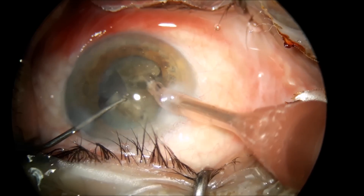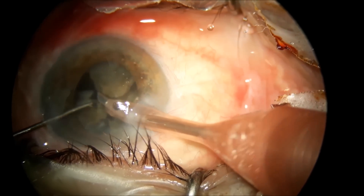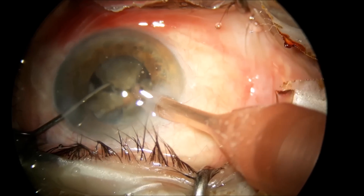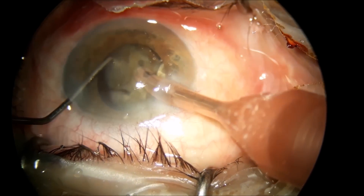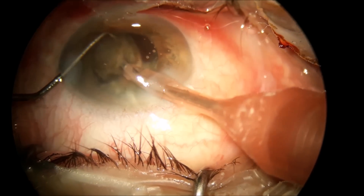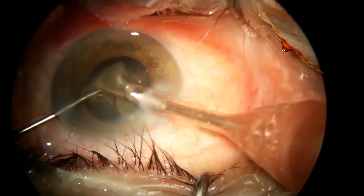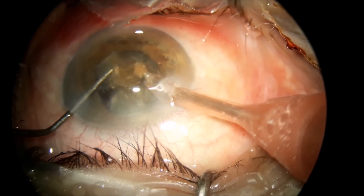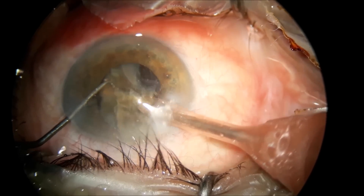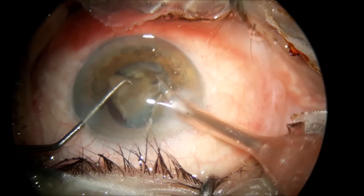If you do use sharp choppers, you have to pay attention to the capsulorhexis, and if you keep the bevel down when you do the phacoemulsification, you have to have your reflexes even sharper than usual and not keep the foot pedal pressed for a long period, otherwise you end up with a tear in the posterior capsule.